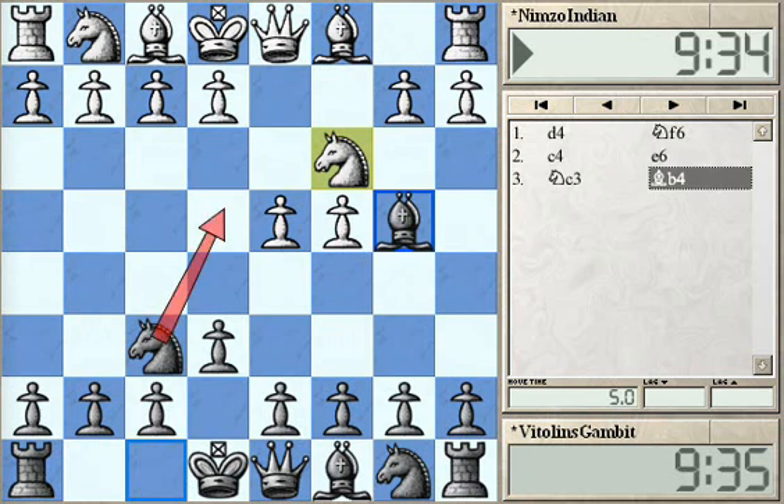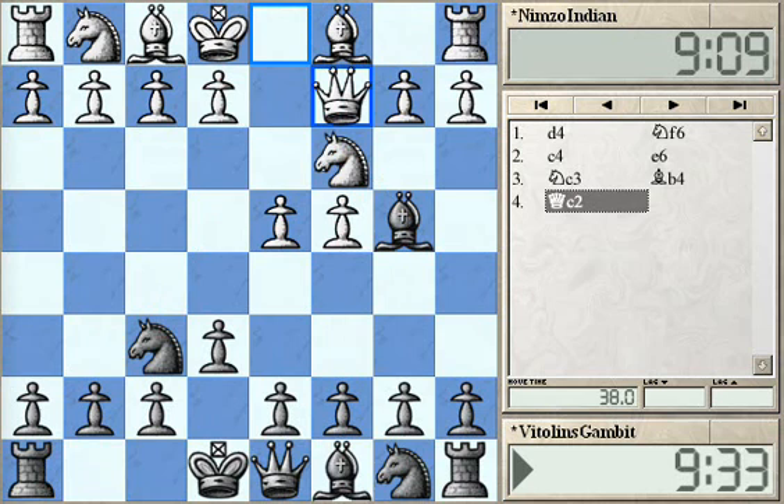Usually when White allows Black just to double his pawns after Bishop takes C3, Black could organize an easy blockade of the White center after B6 and C5, and then Knight could come to C6 etc. One of the most popular continuations today is Qc2, where White is just protecting the Knight on C3 and not allowing Black to double its pawns, keeping his pawn structure very safe.